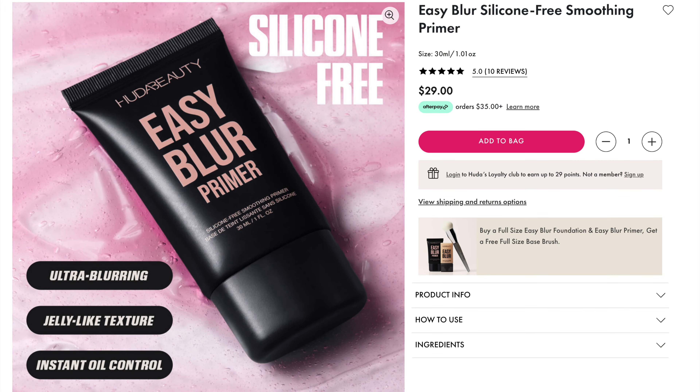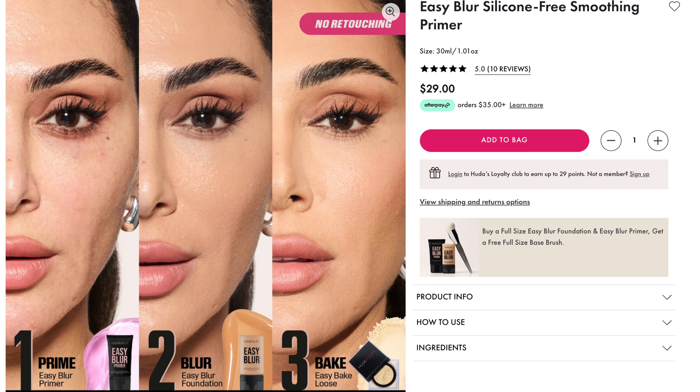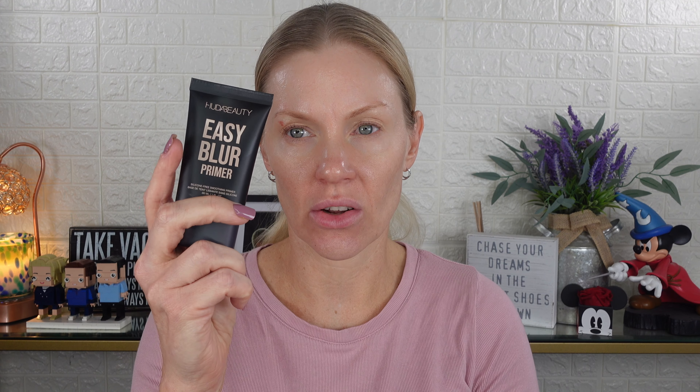You can wear it alone or on top of skincare. The Easy Blur Primer creates an airbrush soft-focus finish to make your makeup last longer. It's 100% silicone-free, infused with an antioxidant-rich plant-derived complex of glycerin and milk thistle extract that helps with instant oil control. It's $29 for one ounce, which is the same size as the foundation — one fluid ounce for $29.